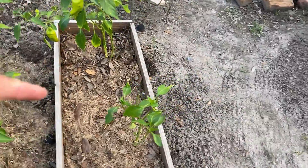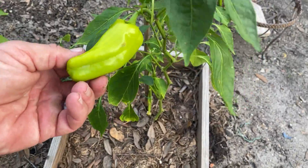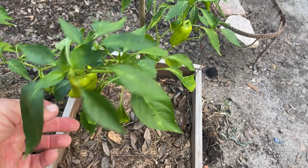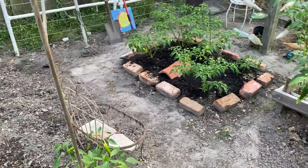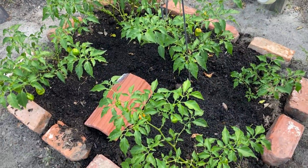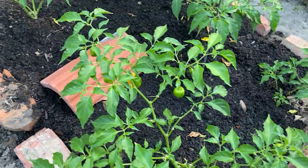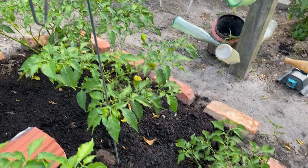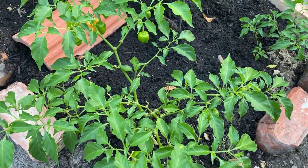The Cuban peppers over here — I trimmed them up. They get bigger than that, but I don't think these are going to get bigger right now. But I still eat them. I've got the habaneros over here, and I put mushroom compost down on top and they seem to be loving that. Peppers are getting back to looking better — they were looking kind of white, so I took them off and threw them on the ground to maybe get them going again.